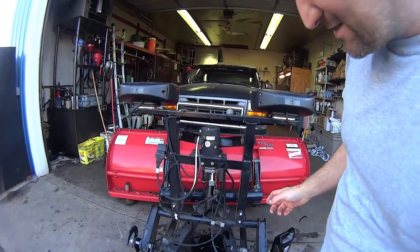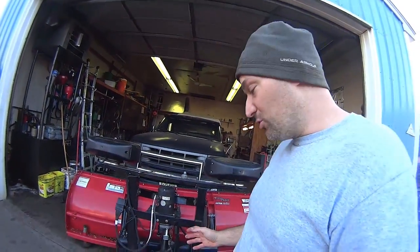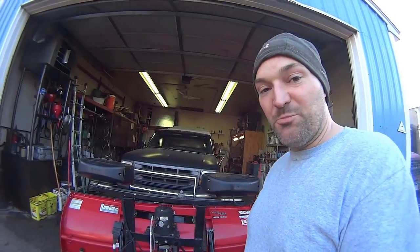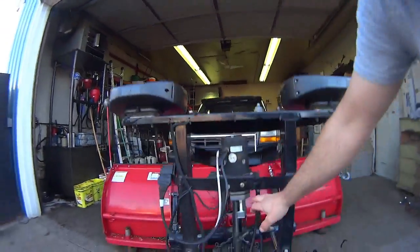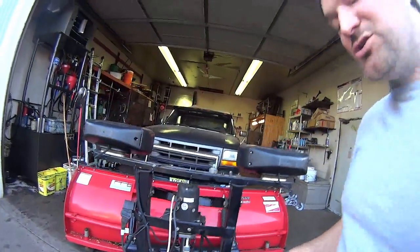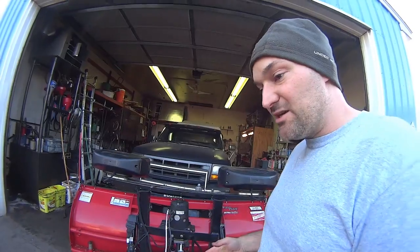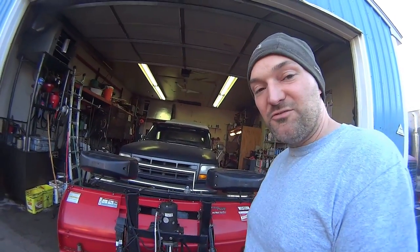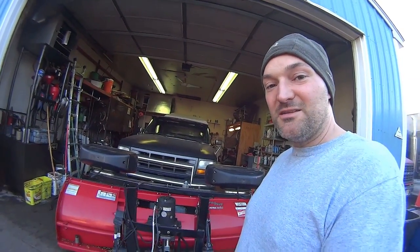Basically that's it. It's not difficult to take this tank off and clean it. Just be careful when you're putting it back on that you don't score or chip this O-ring, because then it'll leak and you don't want to get water in your system. So if you have any questions or comments, let me know. And if you like the video, please give me a thumbs up. Alright, take care.